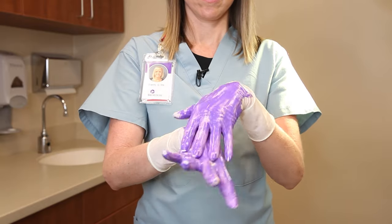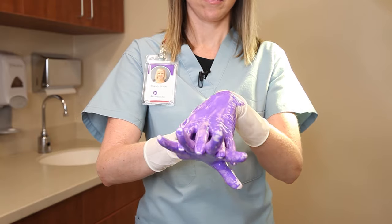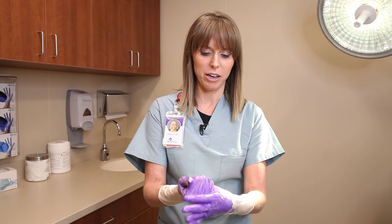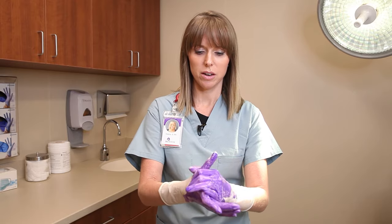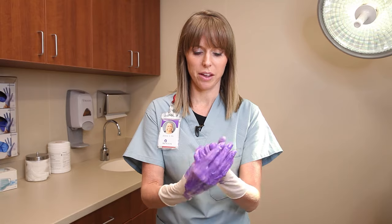Then we go palm to top, interlocking them, and then we make sure that we get our thumbs and the web of our thumbs, and the web of the other thumb.